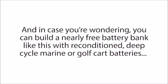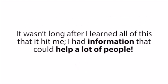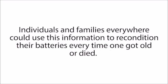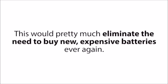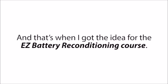Reconditioning and using these batteries, instead of buying new expensive solar panel batteries, has saved me thousands of dollars. And in case you're wondering, you can build a nearly free battery bank like this with reconditioned deep cycle marine or golf cart batteries for other alternative energy systems as well, like for a residential wind turbine system. It wasn't long after I learned all of this that it hit me — I had information that could help a lot of people. Individuals and families everywhere could use this to recondition their batteries every time one got old or died, pretty much eliminating the need to buy new expensive batteries ever again and saving folks thousands of dollars over their lifetimes. And that's when I got the idea for the Easy Battery Reconditioning course.